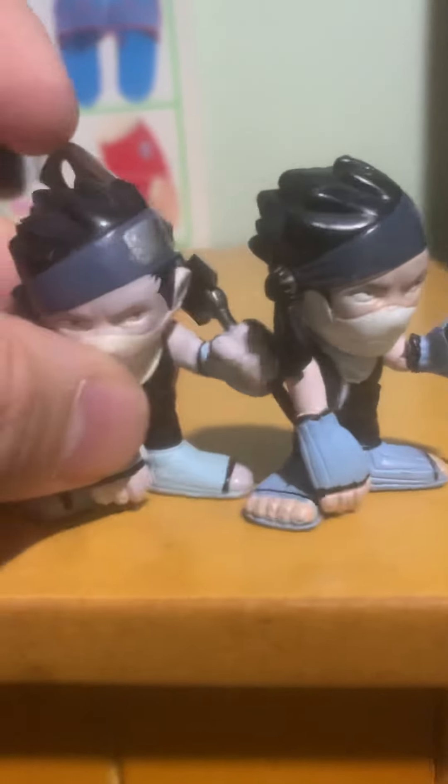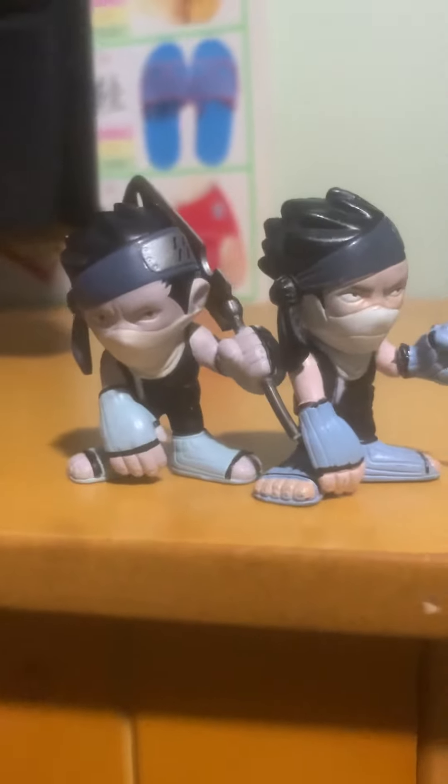Looking closely, you can tell the authentic version is a lot larger than the fake.